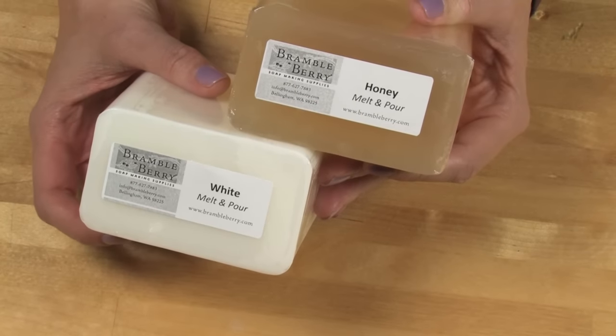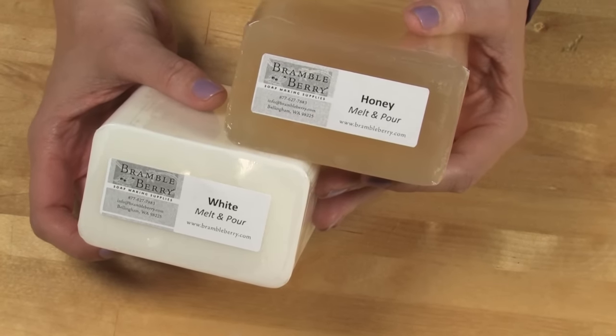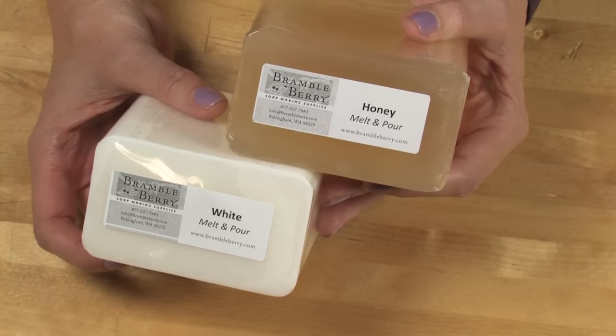At the very end of this video I'm going to show you how to use saran wrap to package and give away or sell your soap creations. Sticking with the bee and the honey theme of this project, I'm using honey melt and pour from Brambleberry.com. The honey gives this soap a beautiful golden hue.